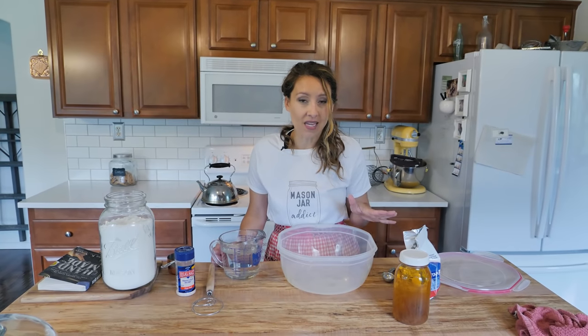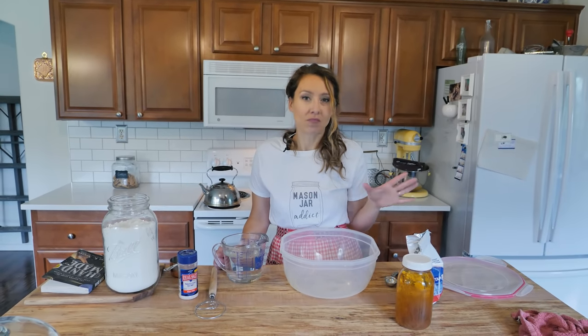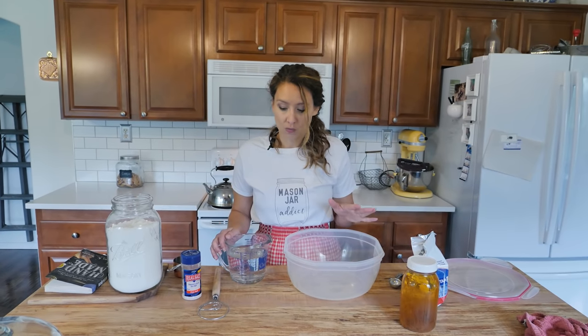Plus the whole no-knead thing means you don't have to worry about windowpane and making sure if the gluten's fully developed — easy peasy. The ingredients are super simple.